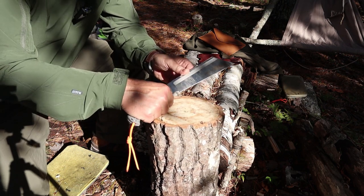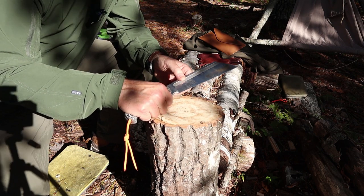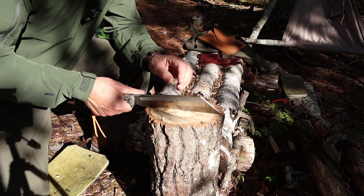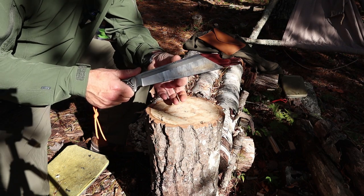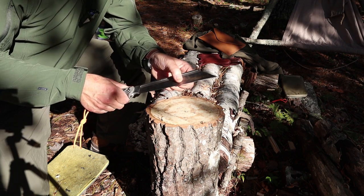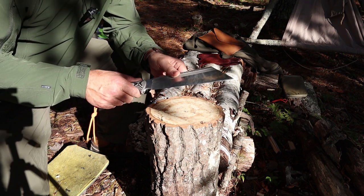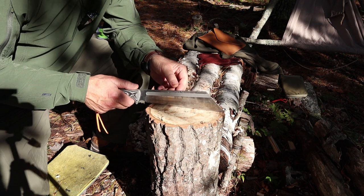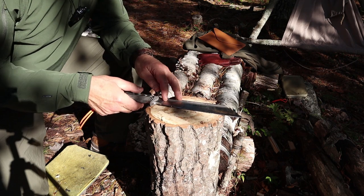It won't allow you to rock very well because of that flat edge, but it'll work. So it does have limitations for food prep. On the other side, this full flat grind will slice through things very quickly — even at a quarter inch thick, it comes down quite thin from edge to spine. It's just not my favorite knife for chopping in the kitchen; out here in the woods, it works pretty good.